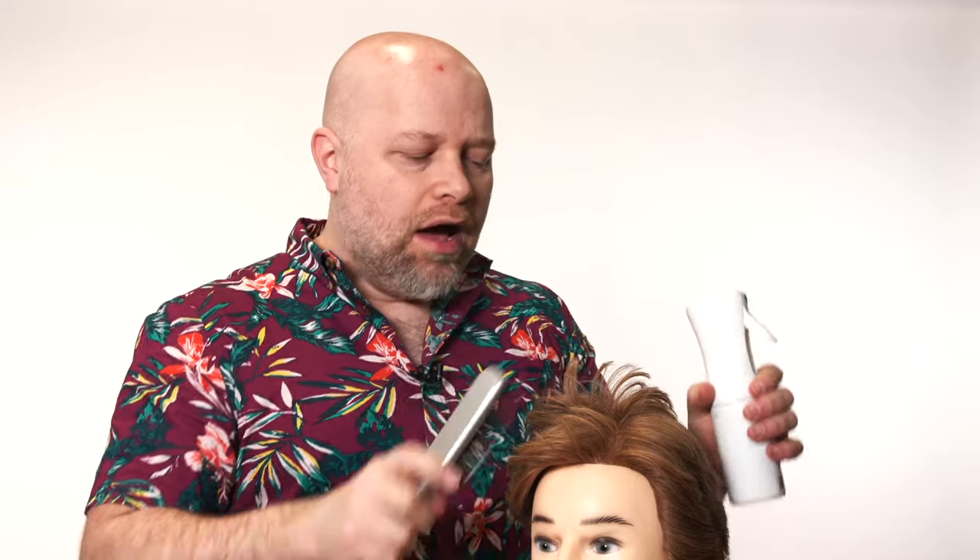So your hair is always parting and splitting in one area no matter what you do and it's driving you crazy. I'm going to show you today a cool trick and technique of how to eliminate that part.